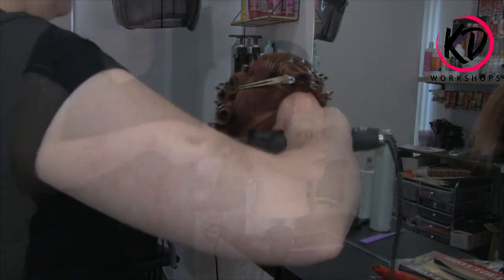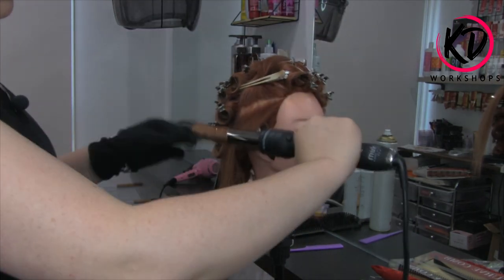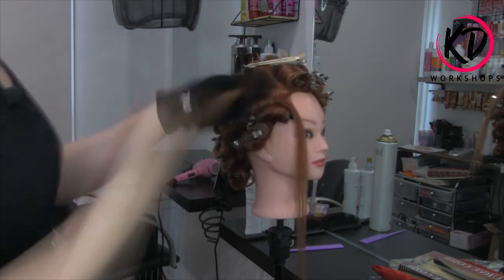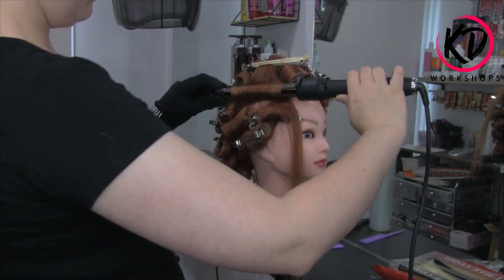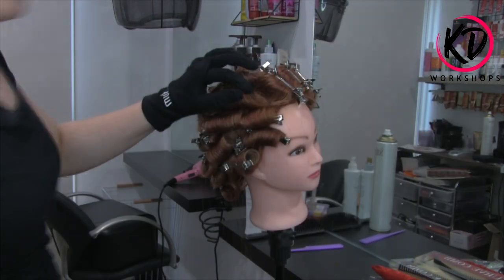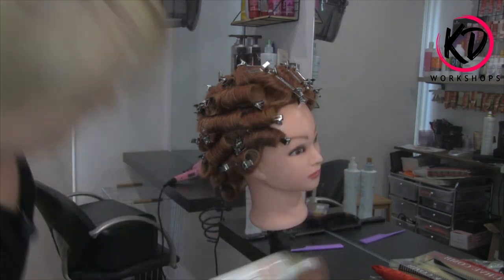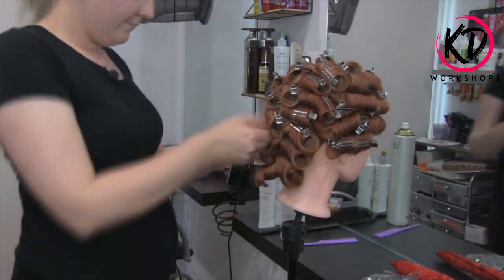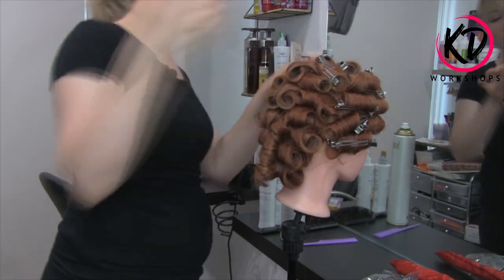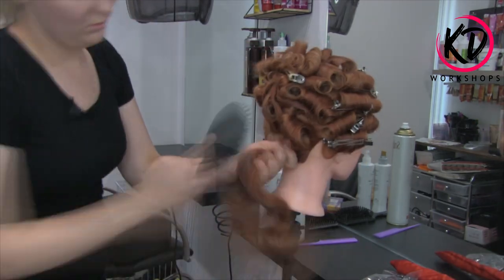Instead of doing the same direction as the other side, I'm going to be going towards the crown area — so my rollers are going to be heading towards that crown. Taking a diagonal section over the ear and going on base. Now we've done that, we're just going to spray with some hair spray. Now we're at the step of taking our rollers out, starting at the back first, taking all the pins out and loosening the back.